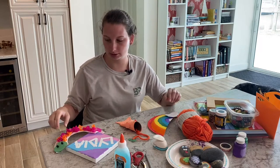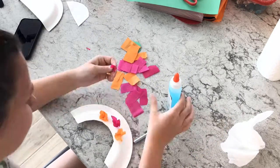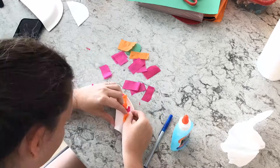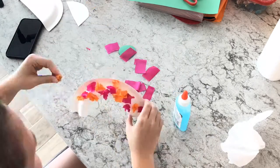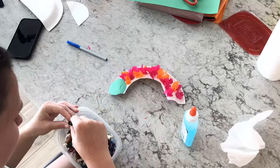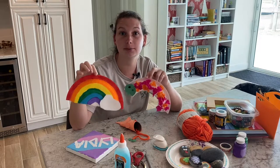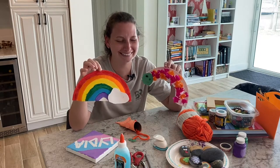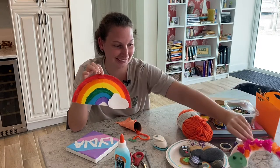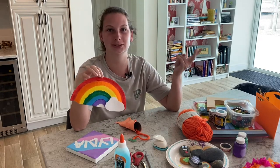Out of paper plates, I've made a little caterpillar here out of part of the plate, and then I used the same plate to make a little rainbow. There are so many paper plate craft ideas out there, you just have to take the time to look into them. You can cater towards what the kids like — their favorite animal, jungle animals, sea animals, whatever it may be.